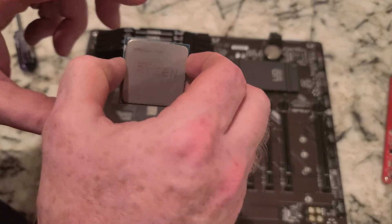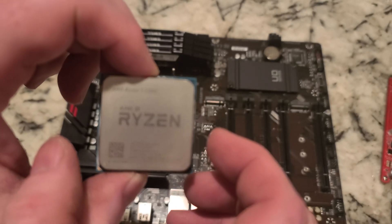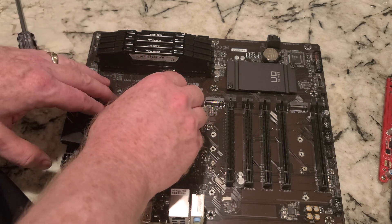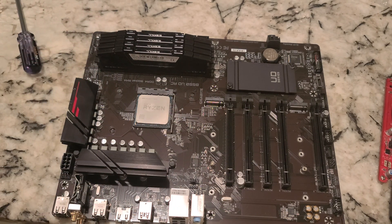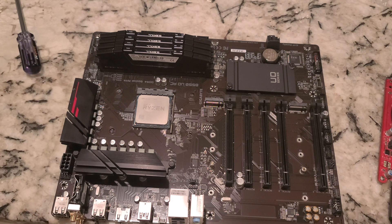Let's take it out and install it so you can see — Ryzen, the arrow/notch end is closest to that corner. This is the only way you want to put the CPU in. Boom, put that back in. Now for this assembly, this would be the first time I've done this one with the AM4.